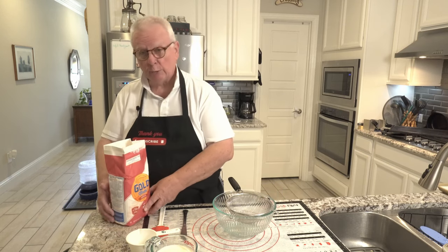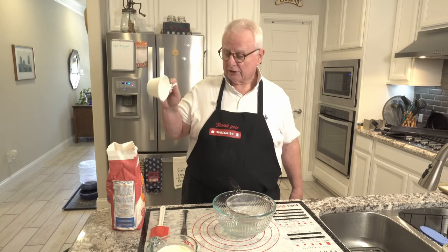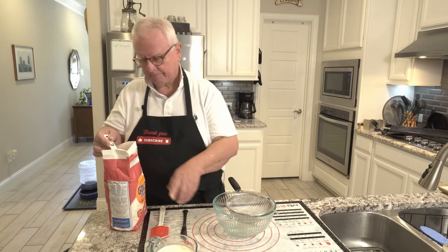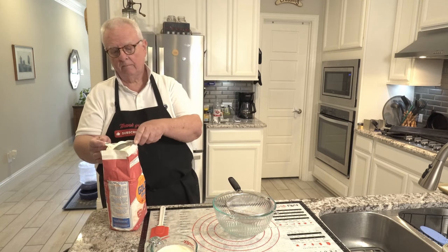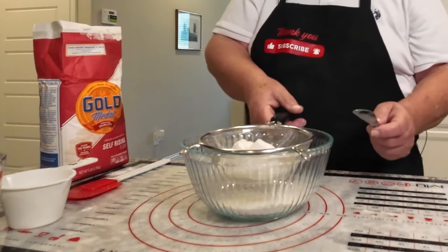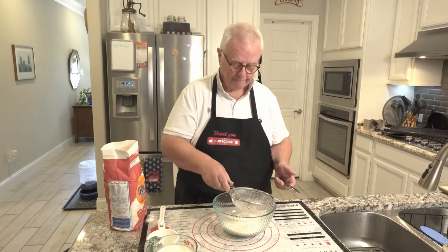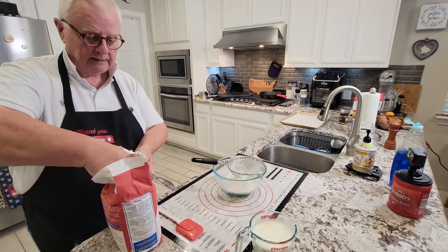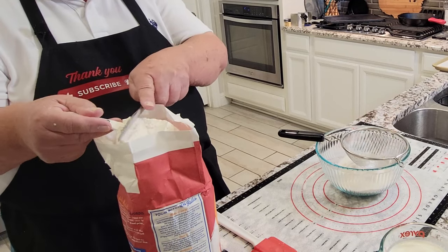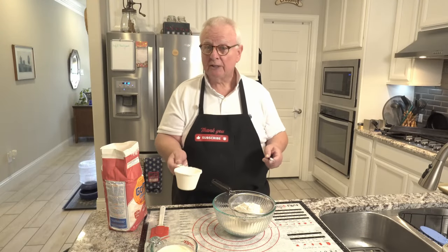First, you're gonna want to use self-rising flour — not all-purpose flour, not double-o flour. You want self-rising flour. We're going to get two cups in here. I'm going to go ahead and sift those because we don't want any lumps. And the second cup. Now you don't want to be packing that flour down, but you do want to make sure it's a level cup.